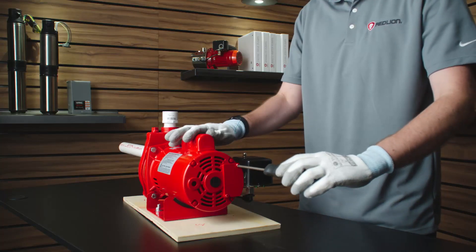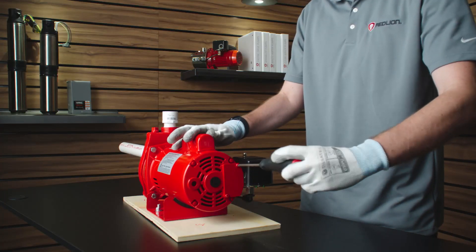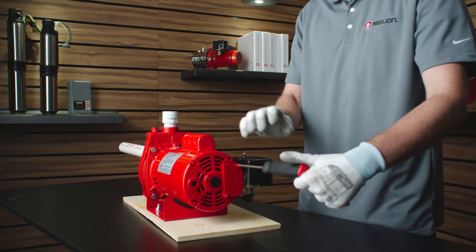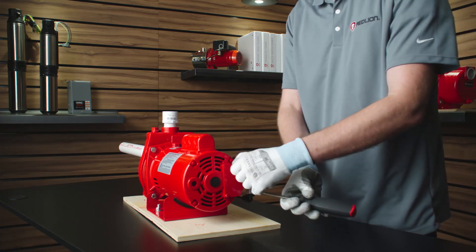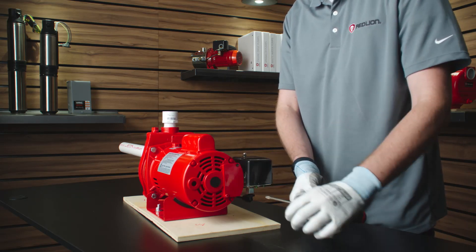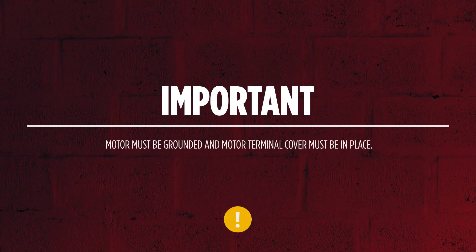Red Lion jet pumps come with a dual voltage 115-volt or 230-volt motor. The motor is factory preset to 230 volts. Ensure the voltage indicator matches the voltage of the power source, and do not connect to voltage other than that shown.